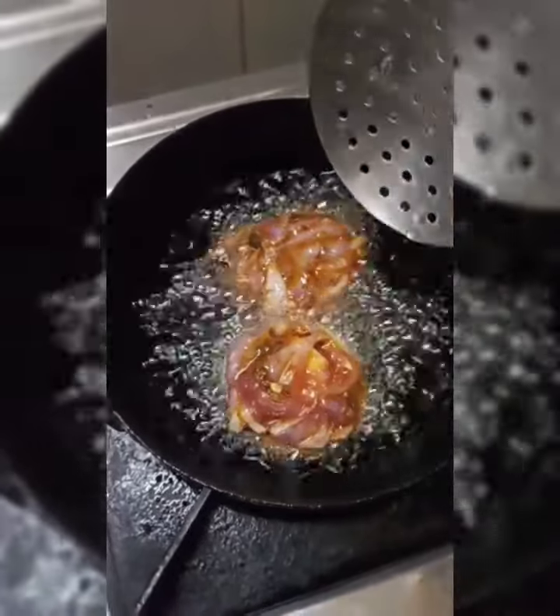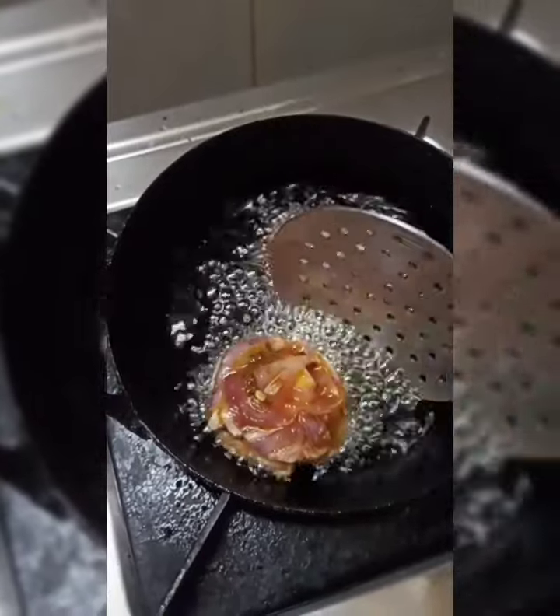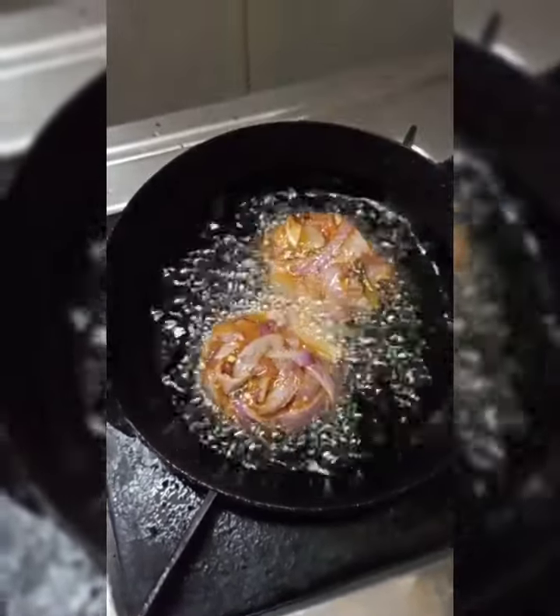Be safe. Kerala style crispy Ullji veda is ready. Try it. Thank you.